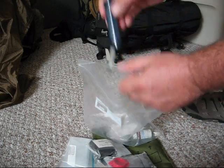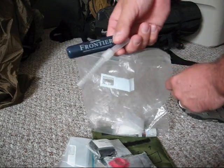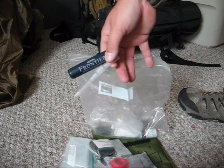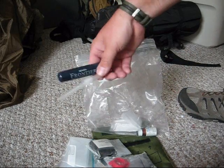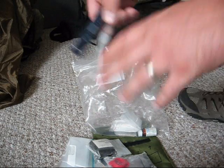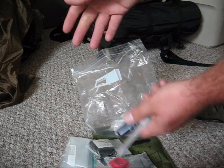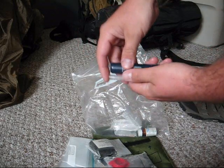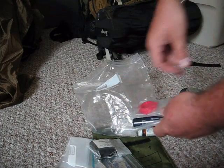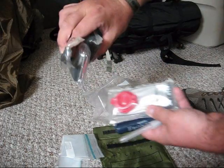Then I have a survival straw for water filtration. Remember, this is just a mini kit — it's not something for spending two or three days in the woods. This is like last-ditch: I've lost everything. It's always on your person, so you're always guaranteed. We talked about those three basics: shelter, water, and food. This is a mini kit so there's no food, but there's your water and your shelter.